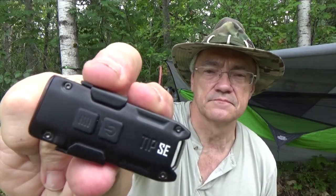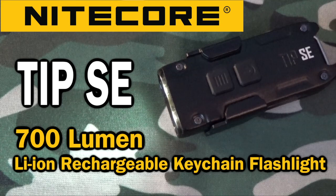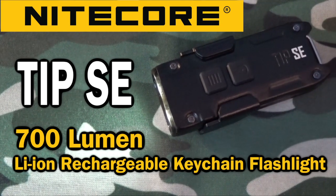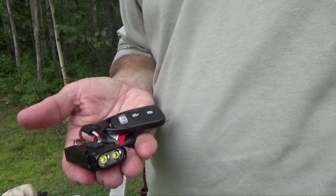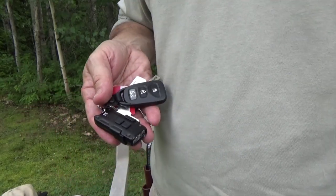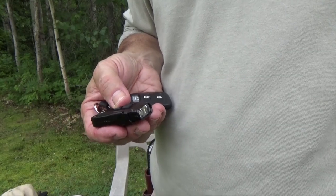Hey YouTubers, Muskrat Jim here and today I want to talk about this neat little flashlight. It's the Nitecore Tip SE. It's a handy little keychain flashlight and it comes in two colors, black and gray.